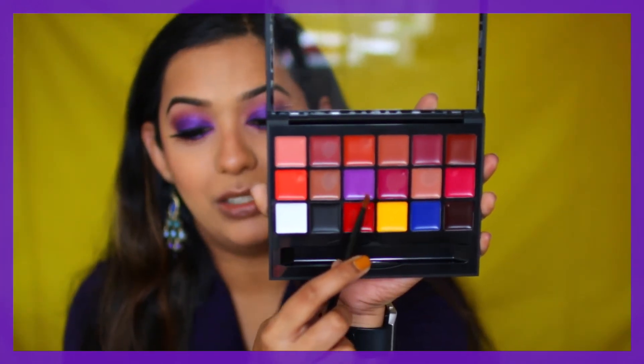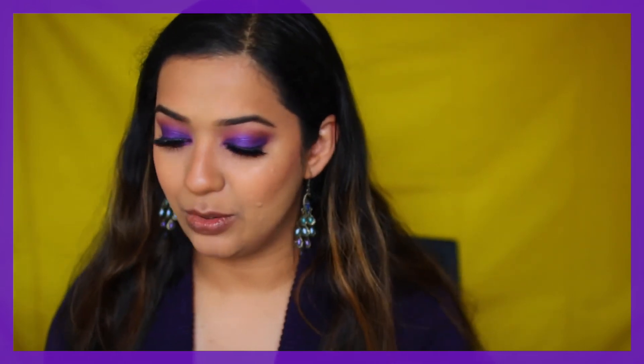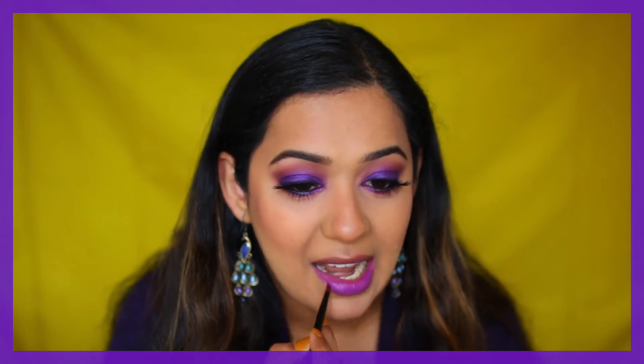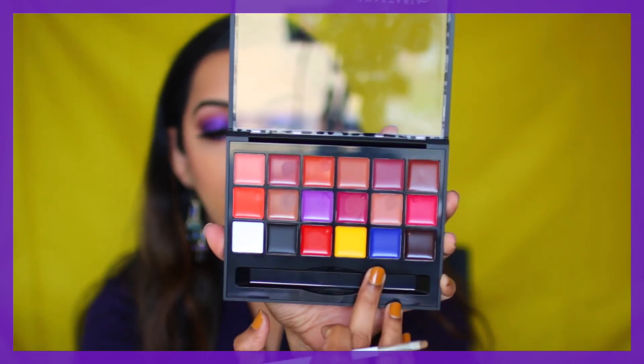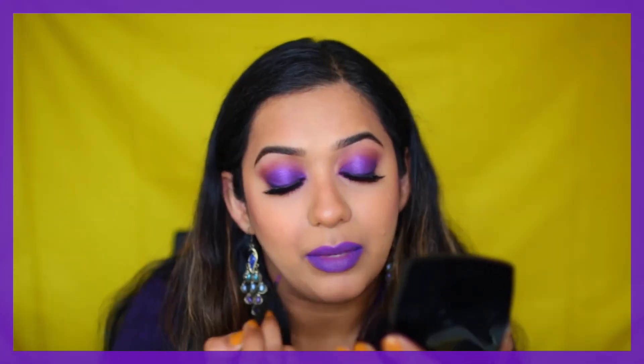For the lips, I'm trying this lavender shade — number 9 from the Anastasia lip palette. I've never tried anything lavender on my lips before, so I'm curious. I'm also going to go a little crazy and use this blue shade as well, which is Primary 5. By the way, can you guys tell that I love color?